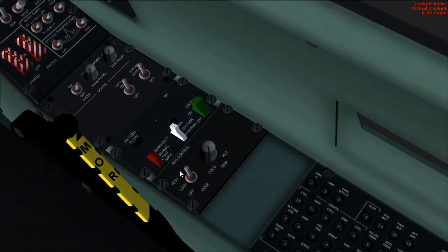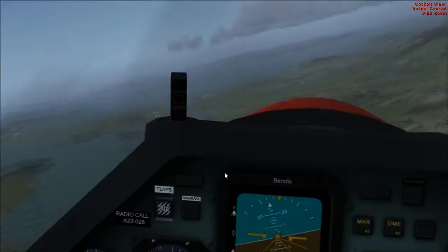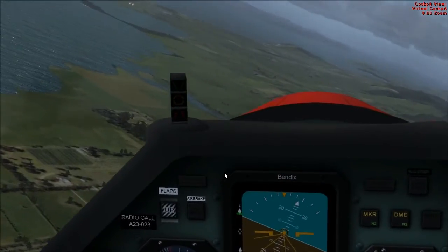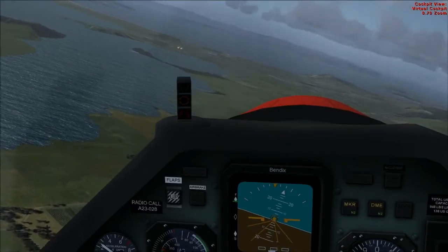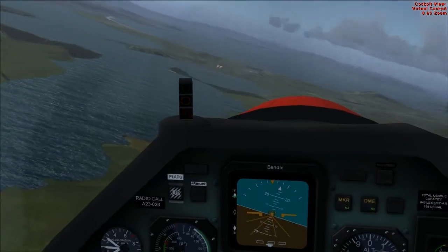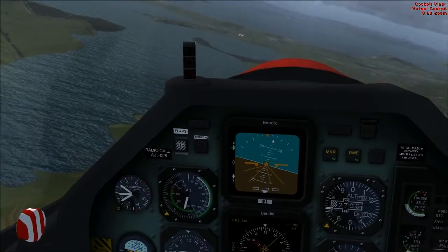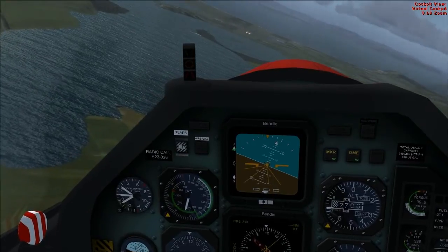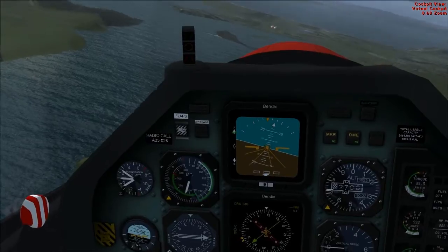The ECS environmental control system should be set on high, which it is. Alright, we've got the airport up ahead. To begin the initial-in-pitch manoeuvre, you line up with the runway, slightly to the right-hand side of it but parallel with it. Runway heading here is 120 degrees, and the circuit height is at 1,000 feet.